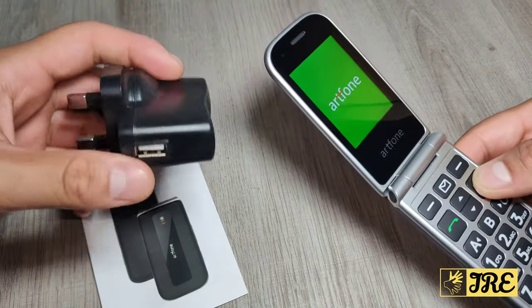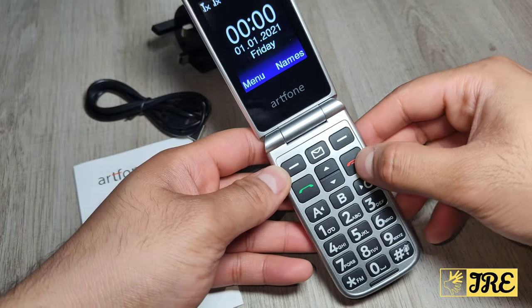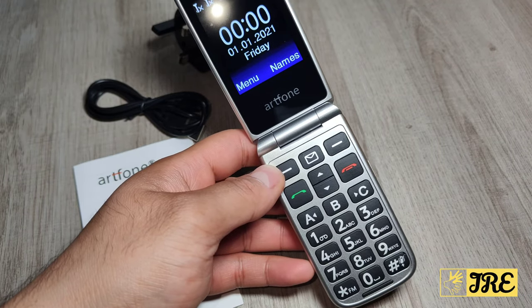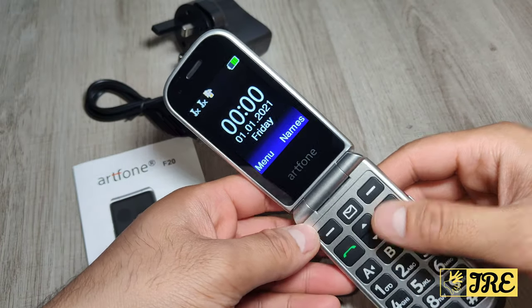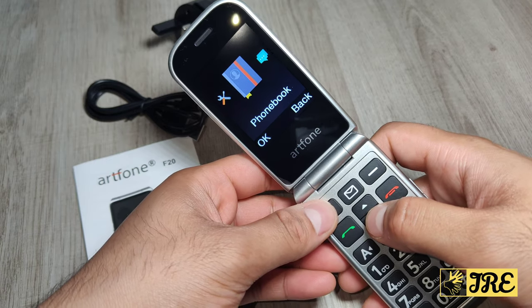In the box it comes with a user manual, micro USB charging cable, and a mains plug. To switch it on, just press and hold the red button — same to switch it off. When it switches on, this is how the layout looks. Let me go into the menu — you've got settings here.